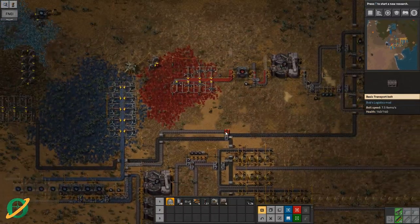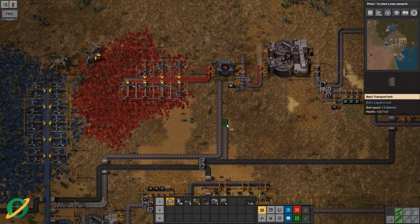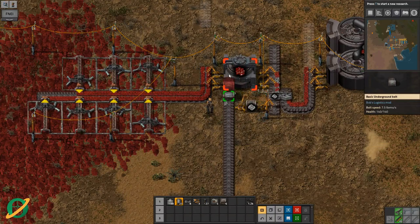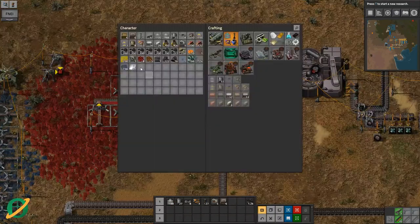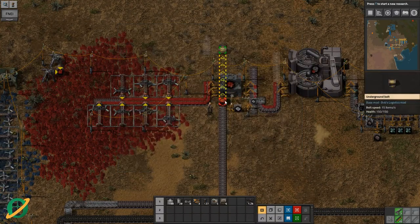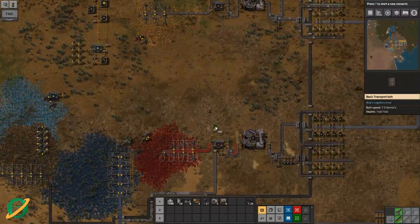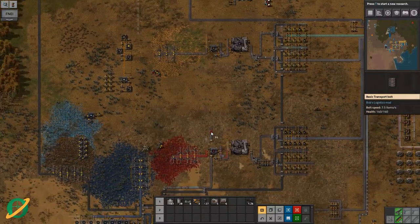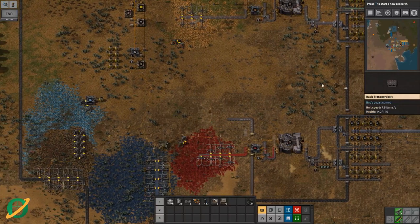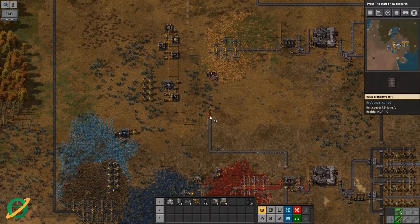We join up with these other ones - oops, too late. We need one of these guys. That's actually right. Then up here is where we're going to do it. Let's bring it over here so we can start with a bit of space. This is going to be our crushed rock processing because we're going to have a lot of it.